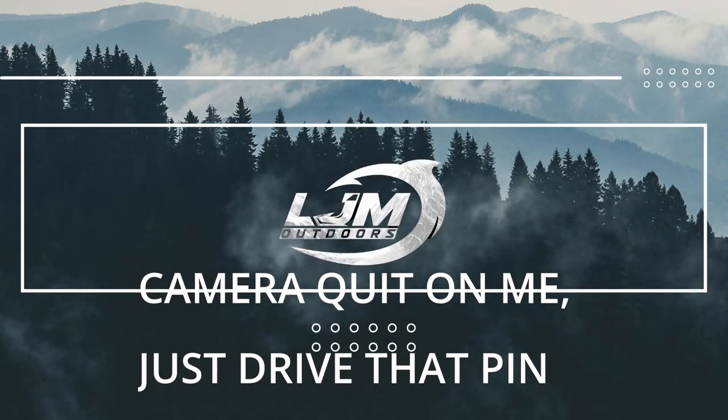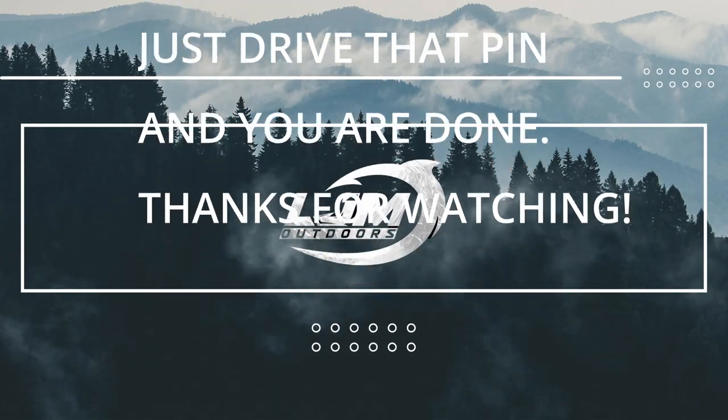Alright, let's just finish up here. I'll see you next time.